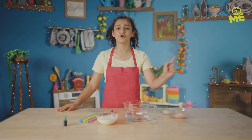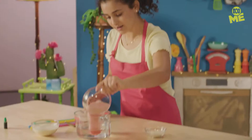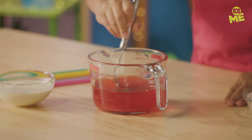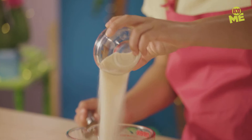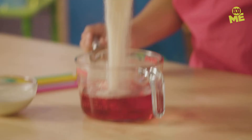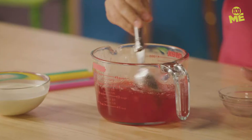First step, you're gonna need to dissolve your red jelly into the hot water. Make sure you have an adult on standby. Now mix — be really careful, because the water is hot. Once your jelly is dissolved, add your gelatin. This will make it go from a jelly to more of a gummy type of texture. I love jelly, so this is gonna be great. Wait for it to cool down.